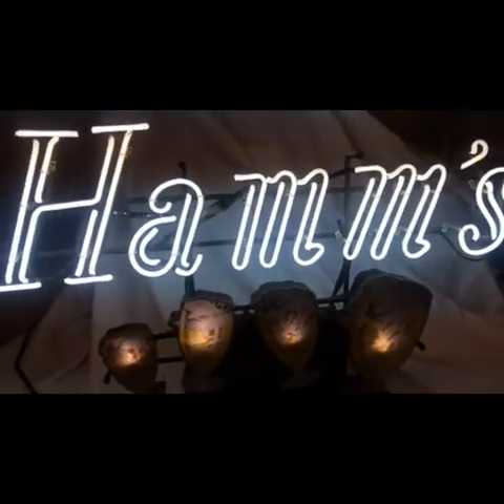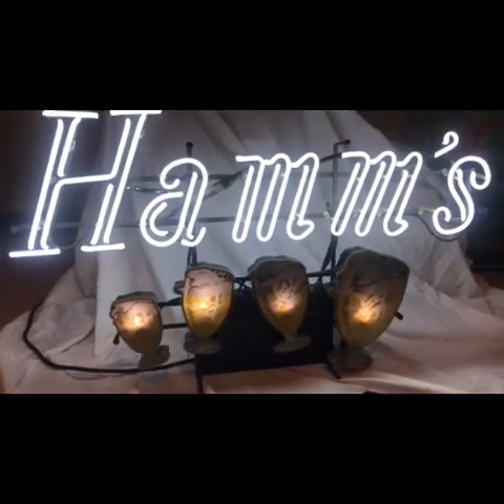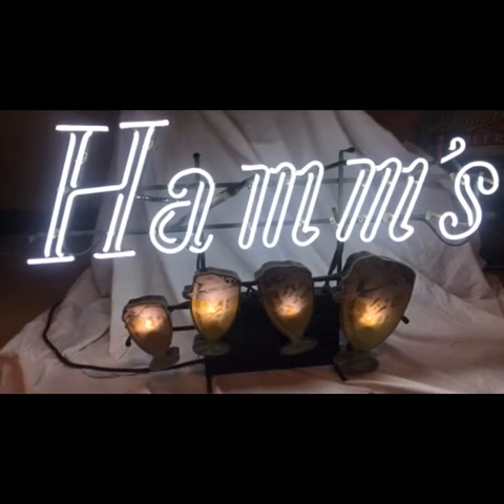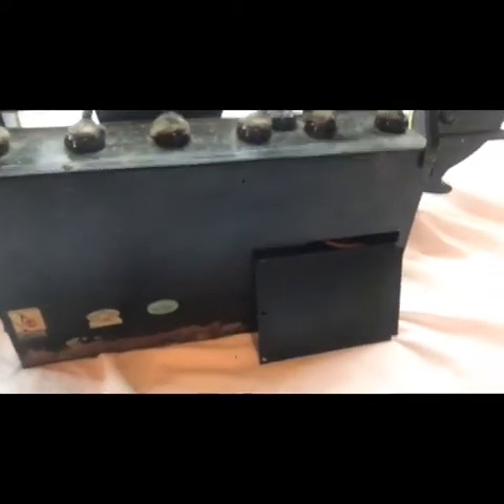The lower mugs do not light up as much as they should. They also have interior neon in them, but the guy who owned this disconnected them. We're going to get the motor fixed in the future — I just wanted to get this video out. Now let's turn it around and look at the back of the Hamm's Four Mug blinking neon.